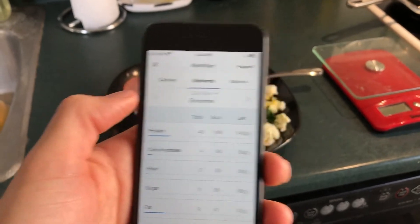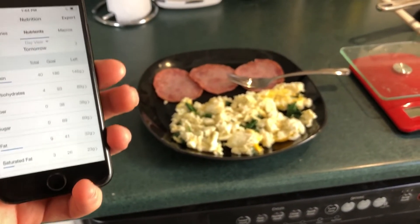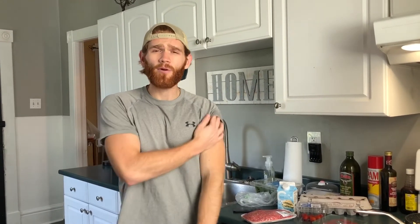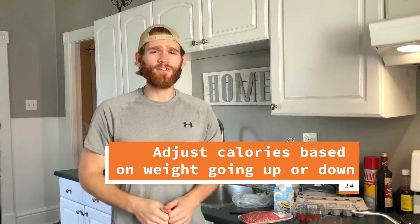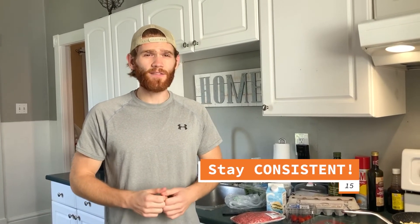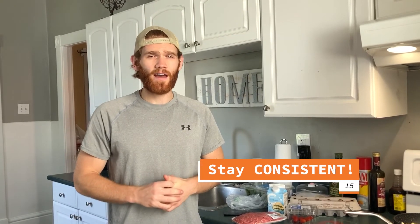Of course add some salt, pepper, and whatever you want to the finished product. A good starting point is to just track what you're currently eating using the methods I just showed you. From there you'll get a good foundation to know where your calorie range is at and track what the scale is doing. Last thing: just stay consistent. It's a little tedious to do, but you'll get the hang of it and it does become kind of fun plugging and playing with your numbers — and it's going to pay off with consistency in the long run.